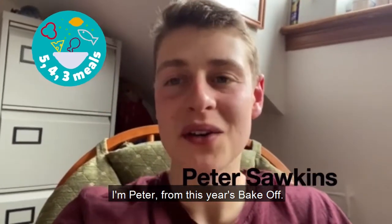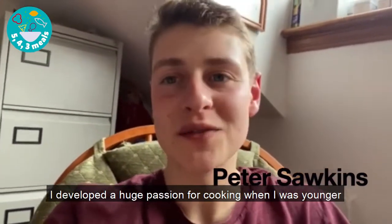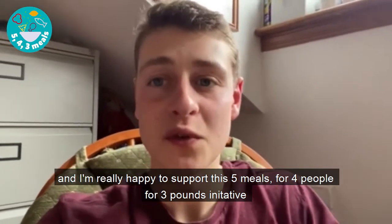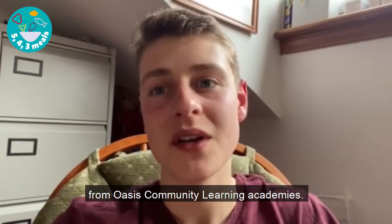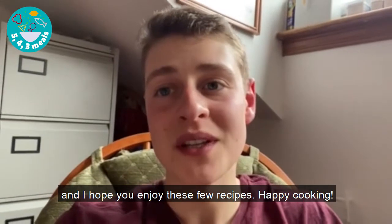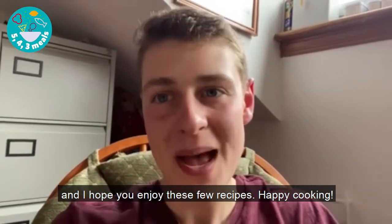I'm Peter from this year's Bake Off. I developed a huge passion for cooking when I was younger, and I'm really happy to support this five meals for four people for three pounds initiative from Oasis Community Learning Academies. Cooking can be so much fun and I hope you enjoy these few recipes. Happy cooking!